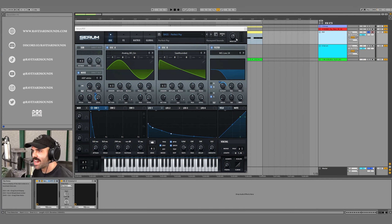Here's what we're going to be making today — we have our side base, and we have our kick.